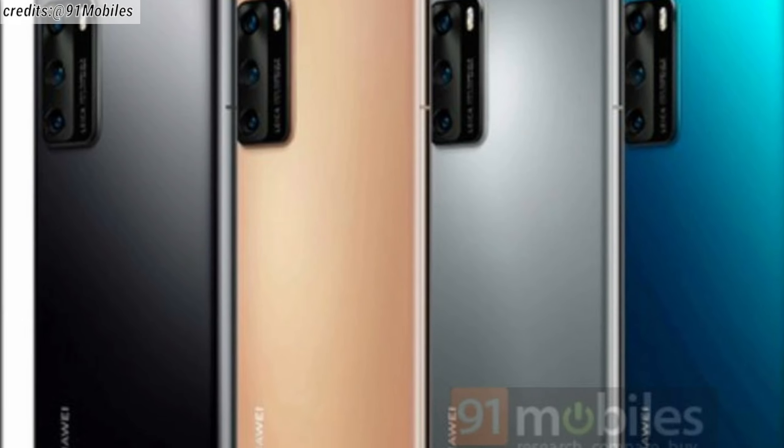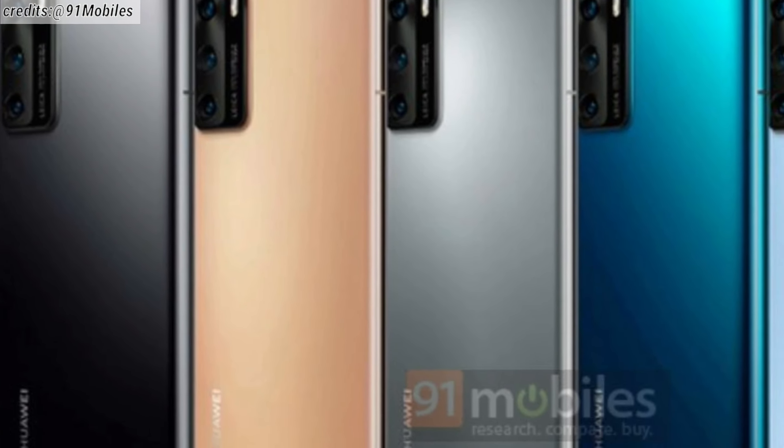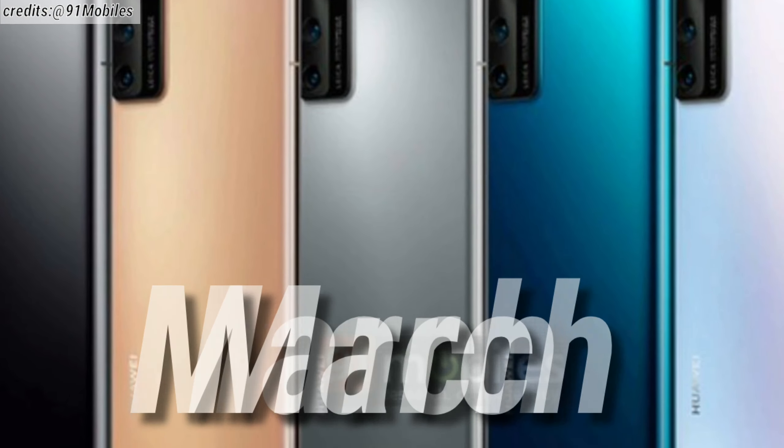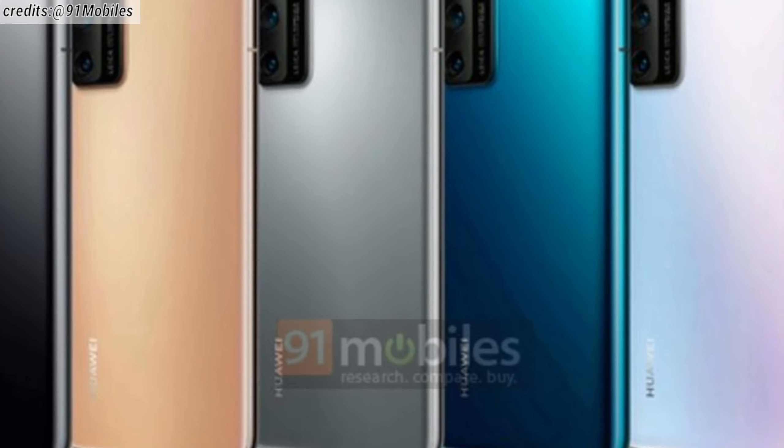As you guys know, the Huawei P40 and the P40 Pro both are expected to get launched sometime in March. And thanks to 91Mobiles for the renders, which are said to be the official renders of the Huawei P40 and the P40 Pro.